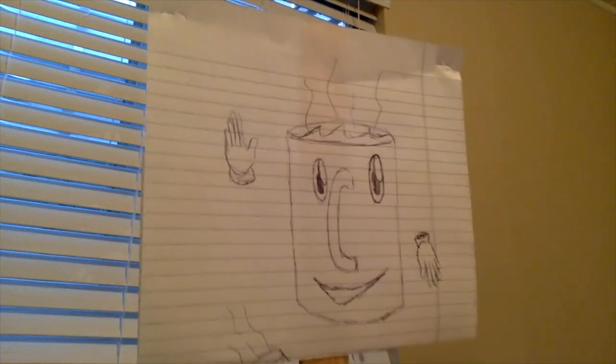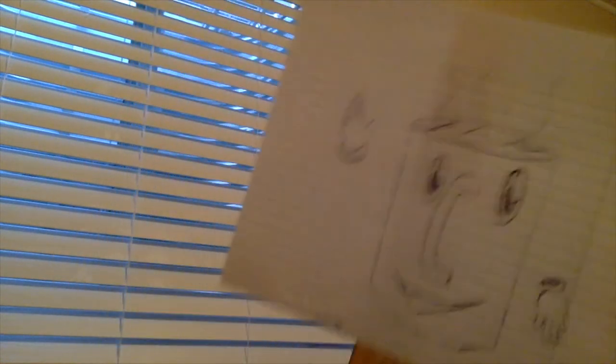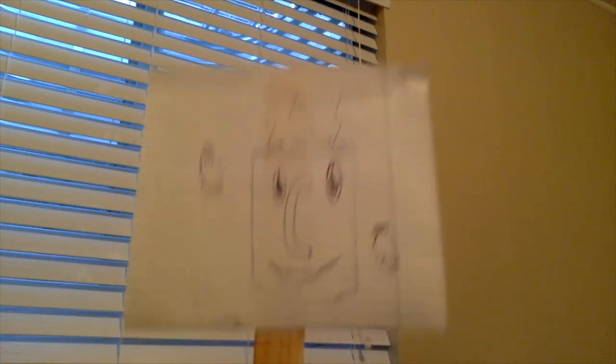Hey there coffee drinkers, it's your pal Copi the Cup! Thanks for checking out this week's episode of Coffee Nerds. Check back next Wednesday and every Wednesday for another brand new episode, and don't forget to subscribe to our YouTube channel. Thanks!